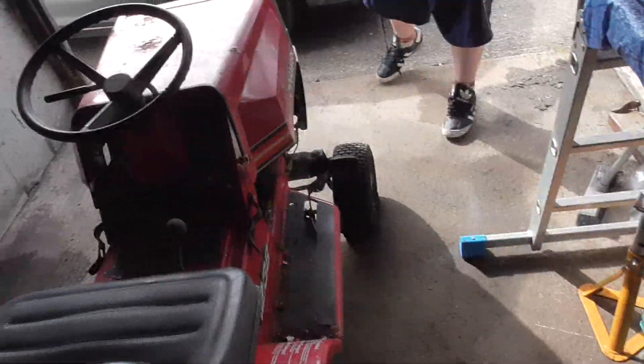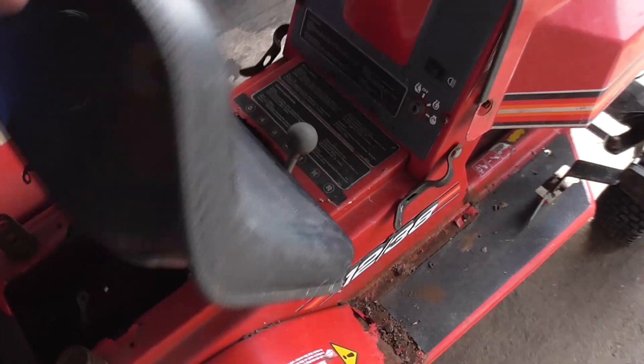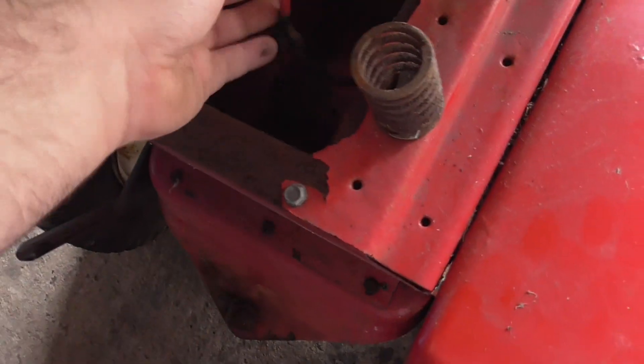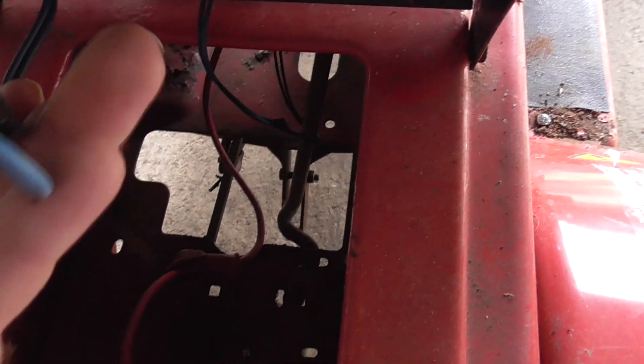This looks better condition than the MTD, and I'll get to the MTD at the end. The seat doesn't look too shabby - I like the MTD ones. No battery in the battery compartment, but that looks good. Seems like they've already done a bypass of the seat safety switch.